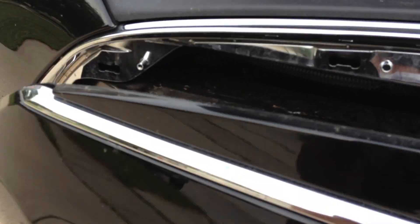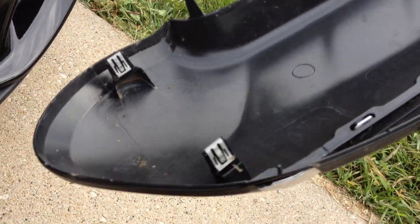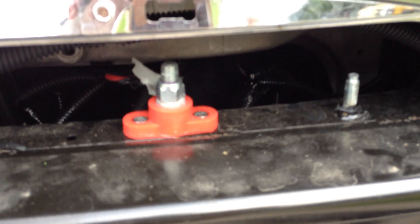And gently pull. And that's it — your nose cone is off. And there are your 12-volt battery terminals.